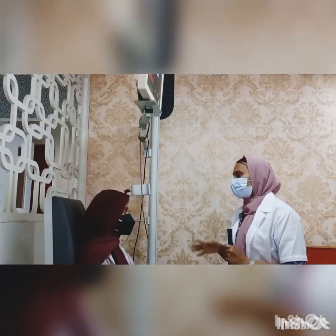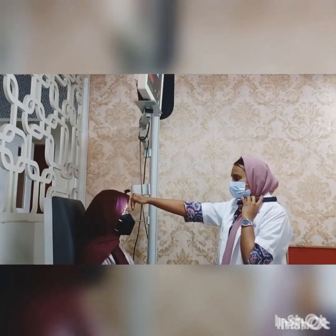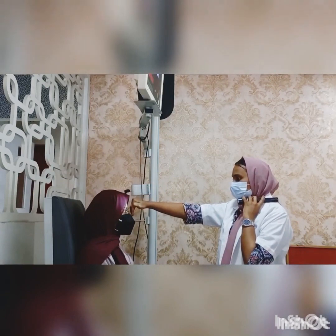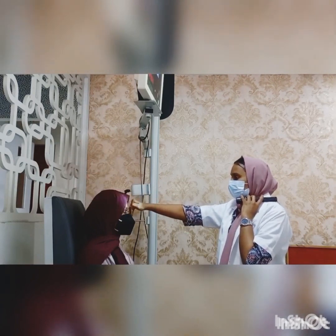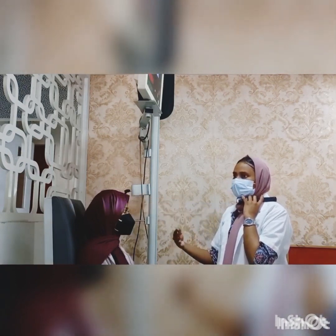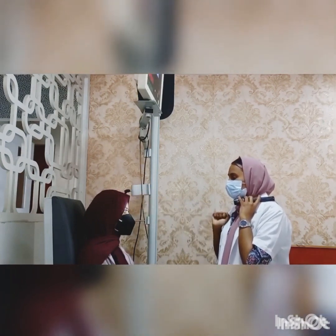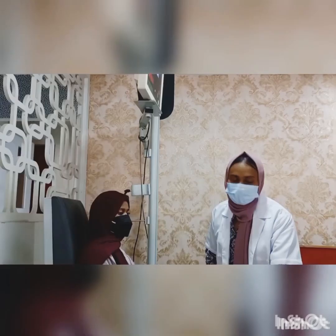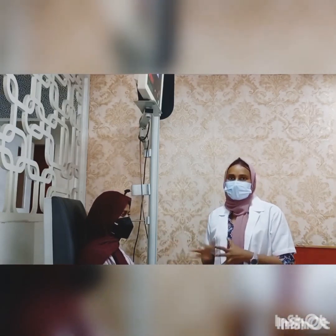The alternate cover test is the most dissociating cover test and measures total deviation, including the tropic plus phoric latent component. For this test, occlude one eye then the other, switching the occluder back and forth between the eyes. When performing the alternate cover test, it is important to hold the occluder over each eye for at least a few seconds to allow the non-occluded eye enough time to pick up fixation. If no movement is seen on the unilateral cover test but movement is noted on the alternating test, the patient has a phoria.